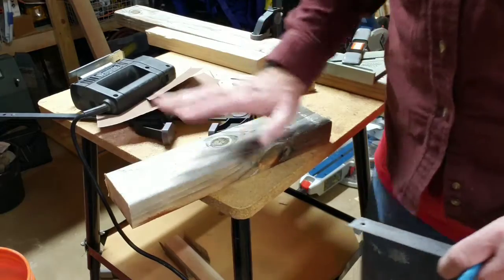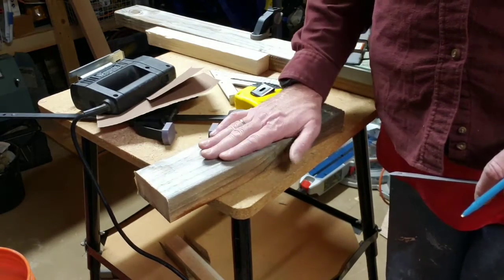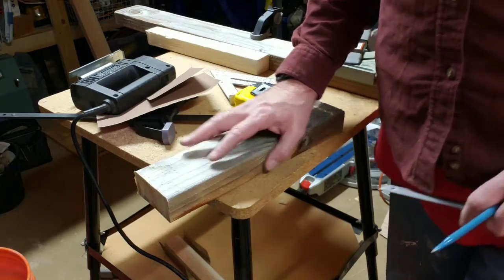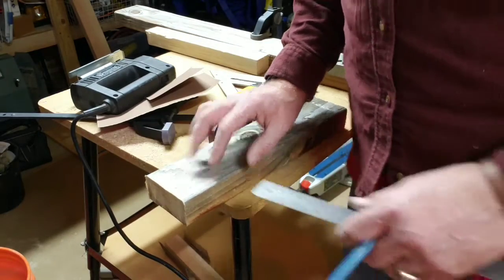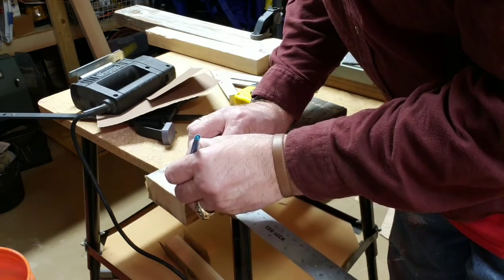So what we're going to do is — this is our 14-inch piece. Now you've already cut some off of this that you used for the one. So we want this next piece to be one and a quarter inches. So I'm going to mark one and a quarter inches right there.